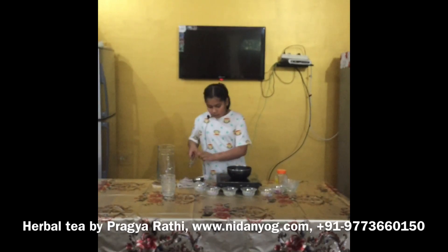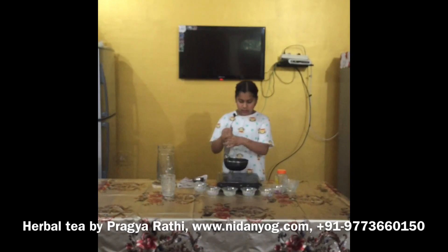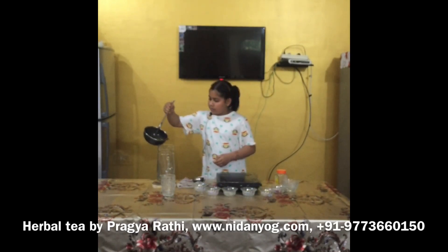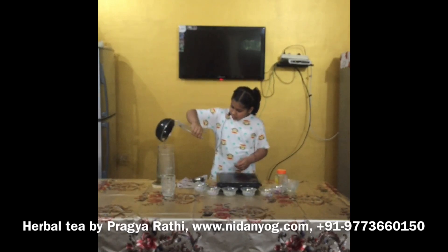We will wait for some time so that it will be boiled. After boiling, we will hold the pot with the clutcher and pour the tea into the jar.